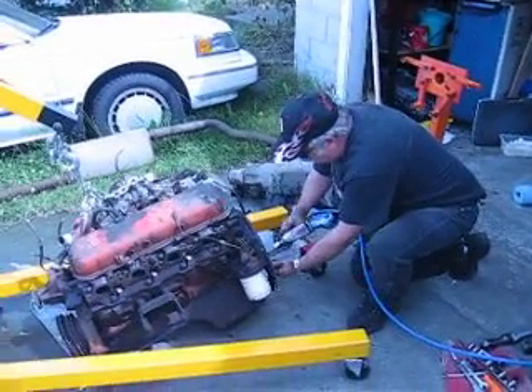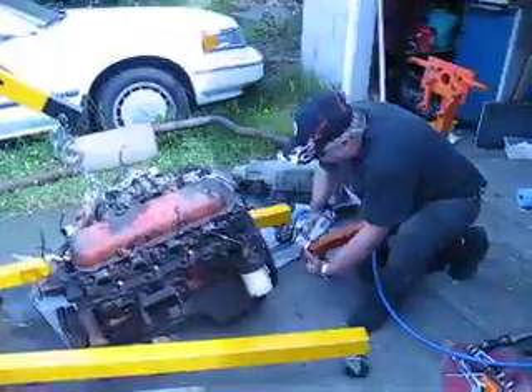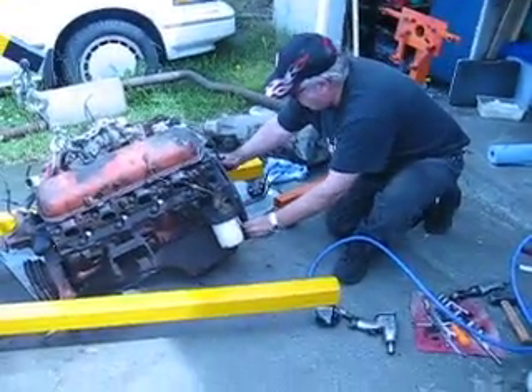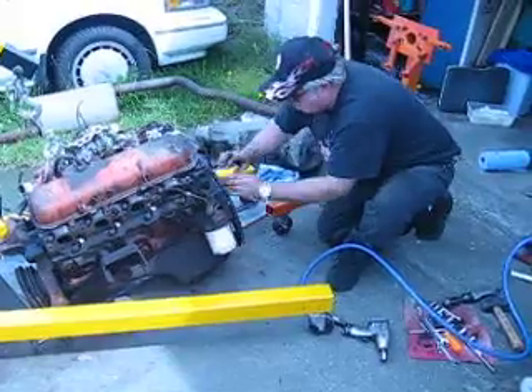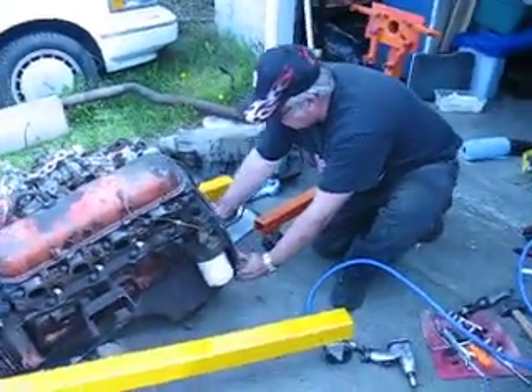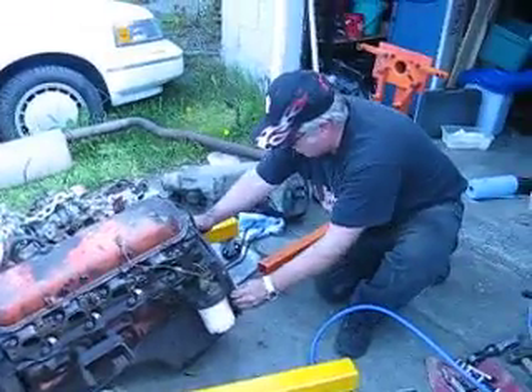We're in day three and the motor's out of the truck — there it is in its glory. We're taking the flex plate off so we can put it on the engine stage. Outstanding, as mommy would say.